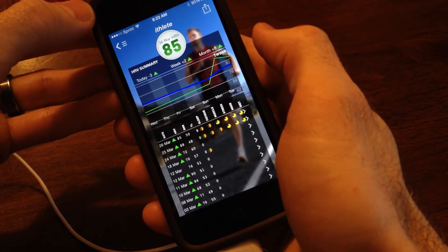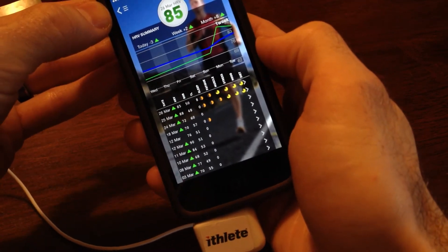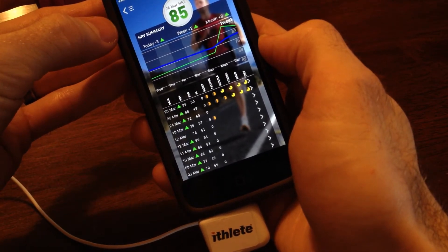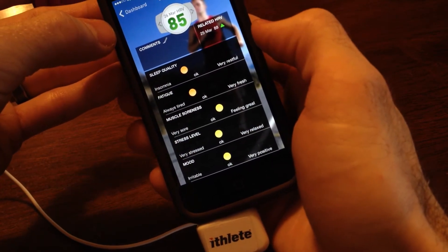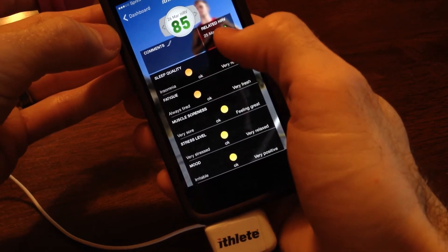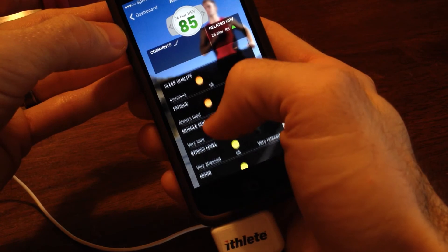Yesterday I had a pretty high score, so I did a hard workout. It also allows you to track things like your mood, your stress, and your sleep — you can rate those on a scale. I was a little bit tired this morning from my workout yesterday, even though I had a high score. I'm not sure why I had such a high score this morning since I did a hard workout yesterday.